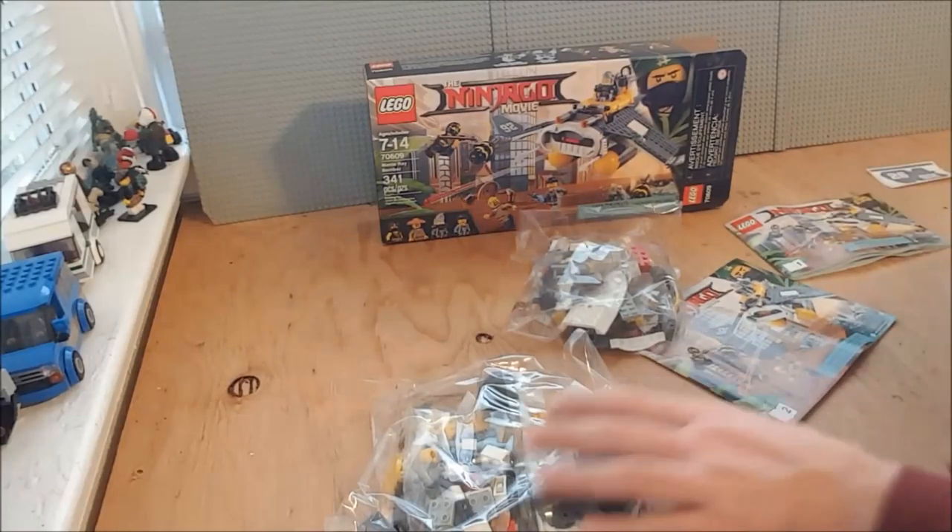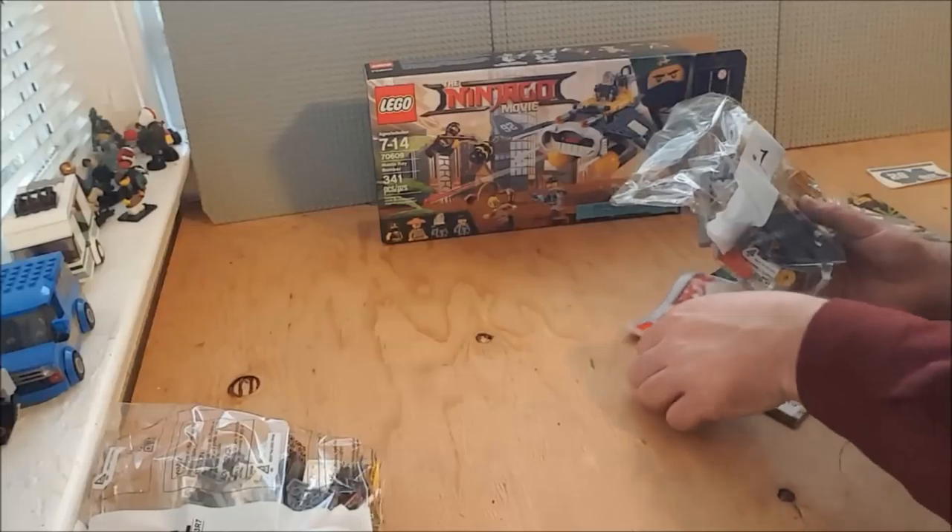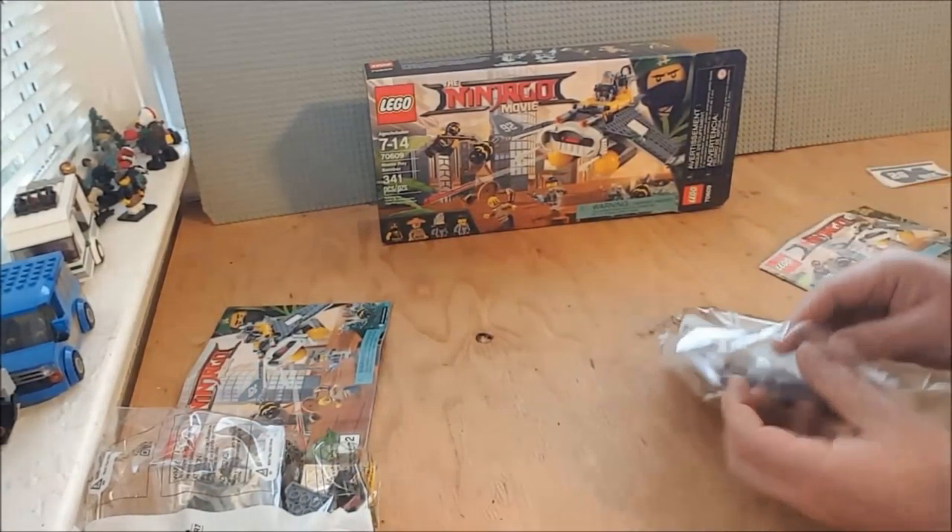All right, it has two bags and two sets of instructions. Looks like bag one goes with instruction one, so we'll go ahead and play their game.